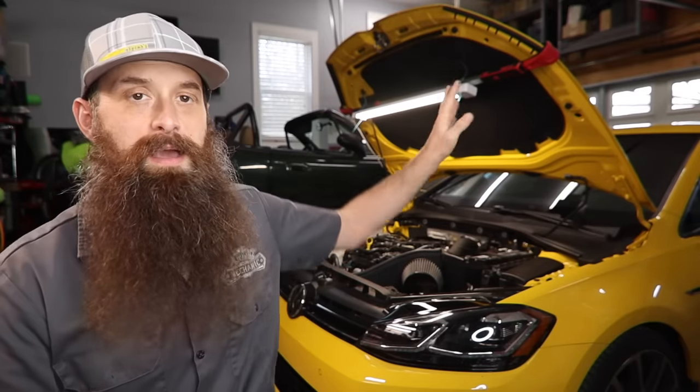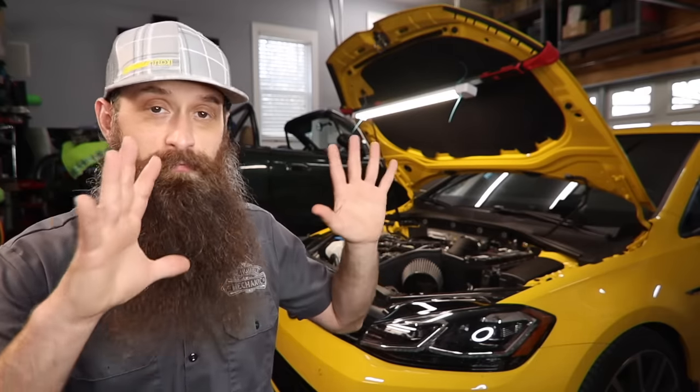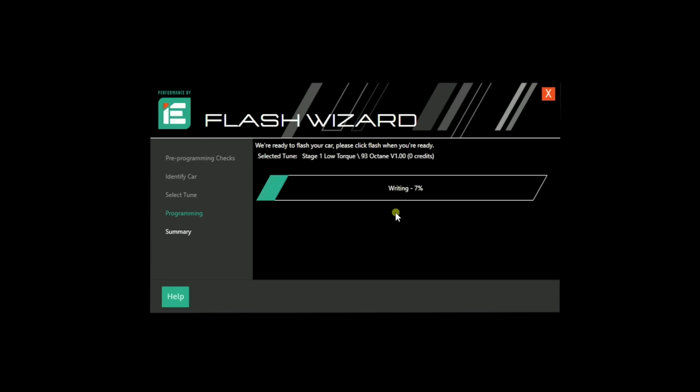Next up on that list is going to be an ECM tune. It doesn't matter if it's a Golf R, GTI, Alltrack, whatever. Doing the ECM tune really brings the car alive. I feel like with stage one, especially Golf R and GTI, that's how it should have come from the factory.